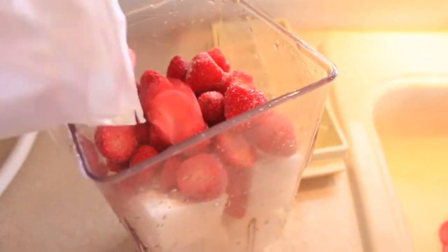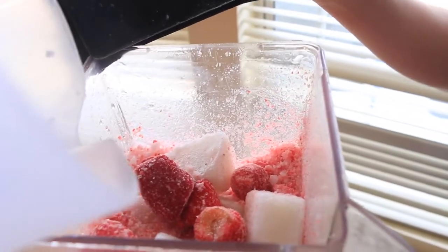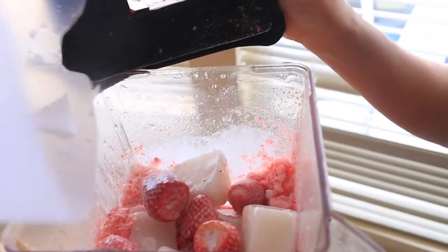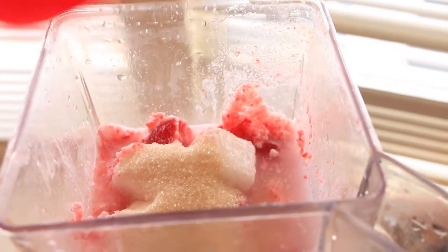I'd say about at least a cup, cup and a half of strawberries. And I add a little bit of coconut milk to it also. You also add half a cup of sugar.